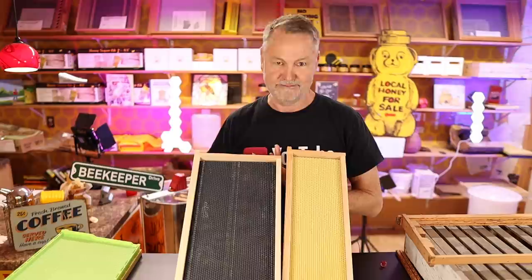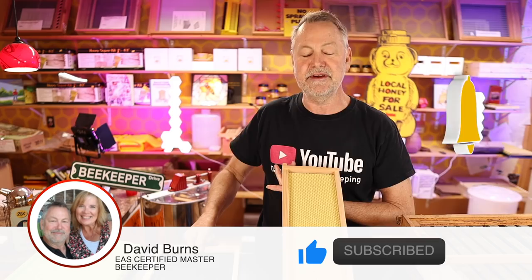Hey everybody, what's up? David Burns, EAS Certified Master Beekeeper. Good to be with you again. Thanks for joining me for another great beekeeping video.